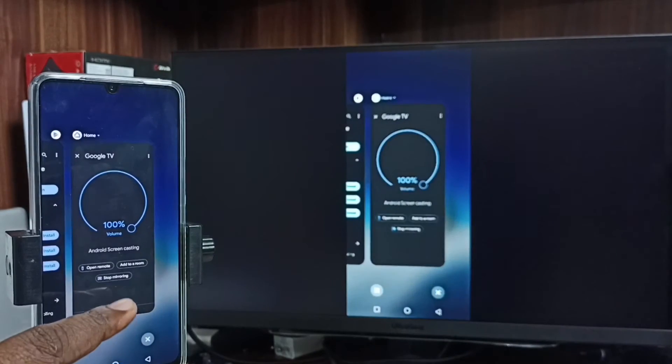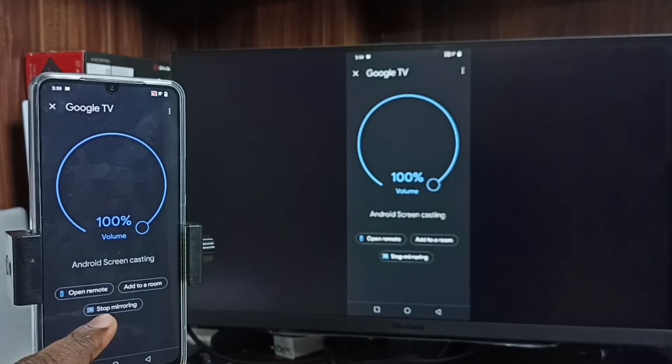If you want to stop this casting, again go to Google Home and tap on stop mirroring.